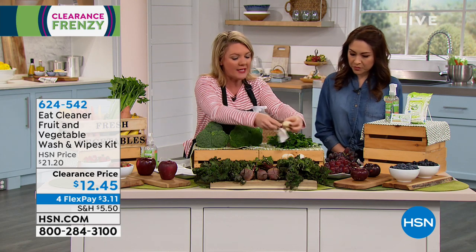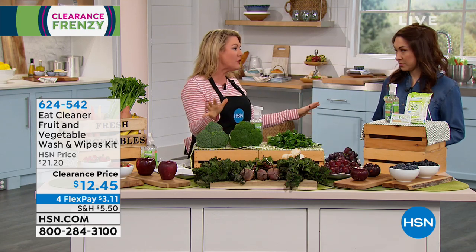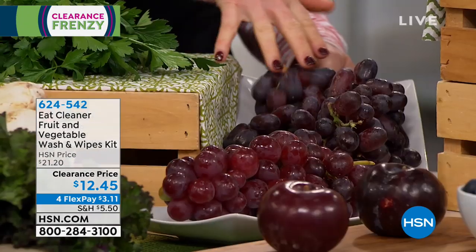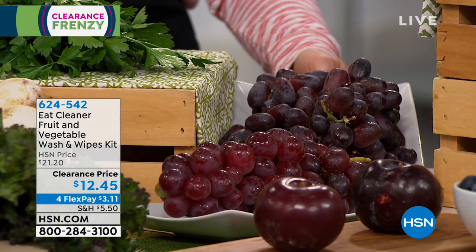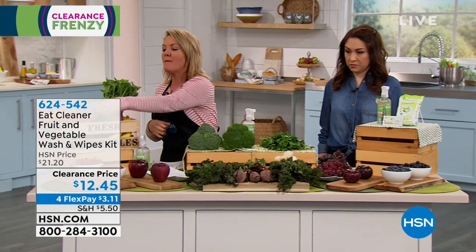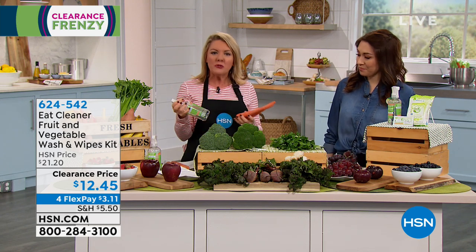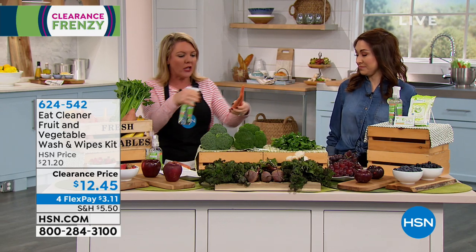What I like about it is that I know it's natural — after I spray, I can go right to eating it. Look at these grapes: these have been cleaned, these have not. You can tell the difference because that waxy coating has been removed. Once I use Eat Cleaner, the natural citric acid helps keep my produce shelf stable without getting mushy, keeping it from going bad for an extra five days — extending my dollar value. By spending $12, I'm gonna get five more days out of all of my produce.